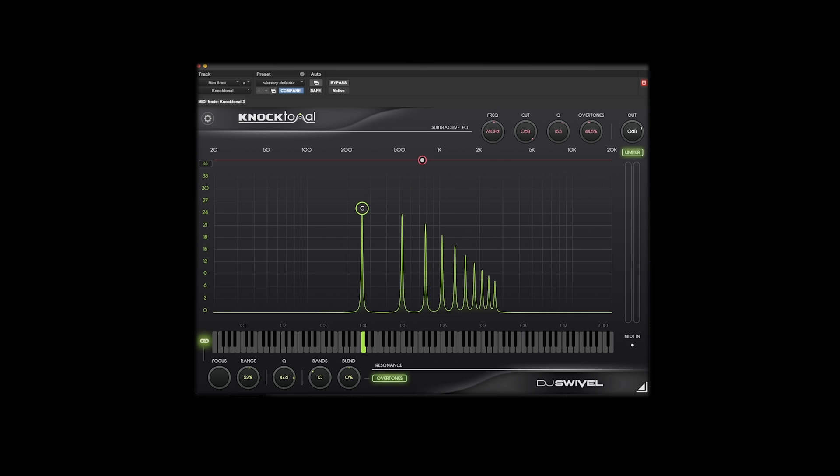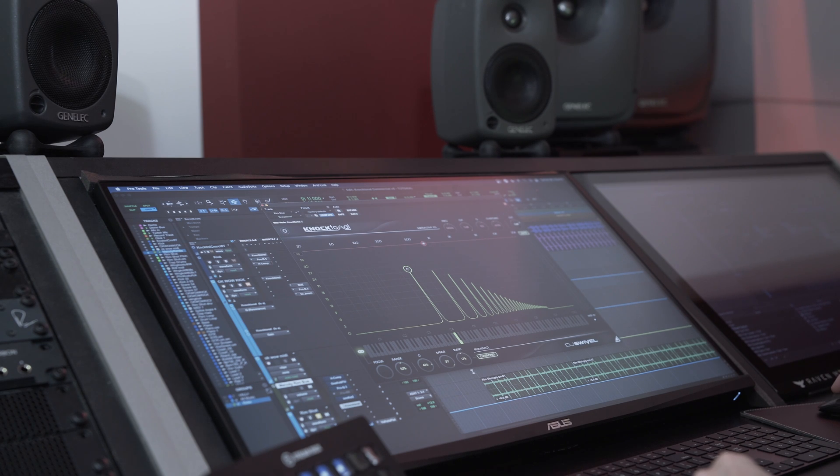The band slider controls how many bands of overtones are being pushed. By default it's set to 10, but you can lower it down to 1 or push it to as many as 30. With the blend control, just to the right of the bands control, you have control over the even and odd harmonics. When it's at center, it's pushing both. Moving left or right controls whether you're pushing the even or odd harmonics. This can be incredibly useful as it changes the tonality of the signal depending on whether you lean towards the even or odd harmonics.